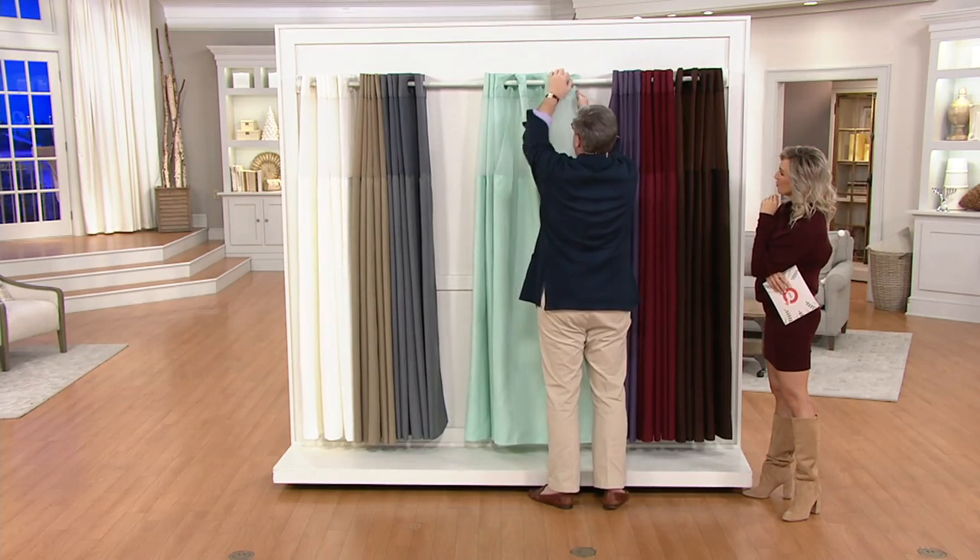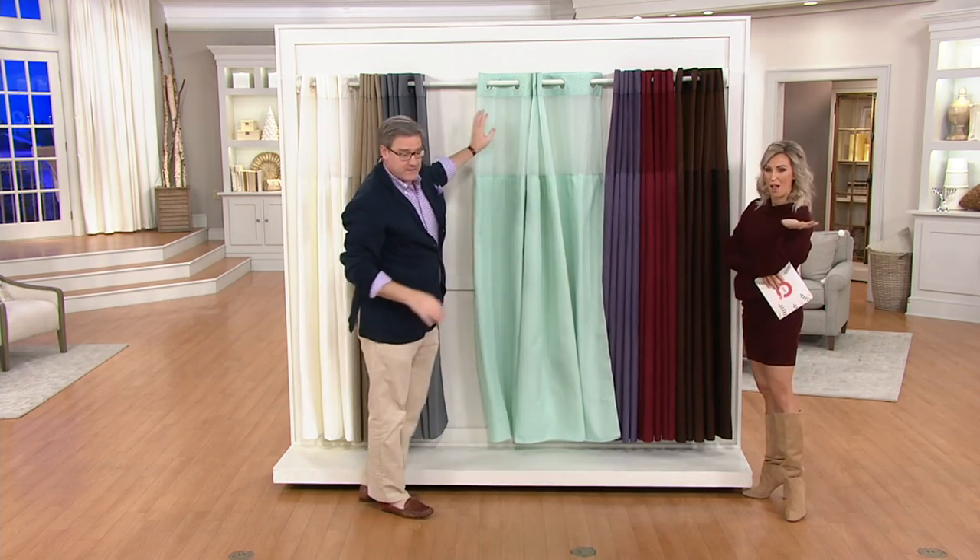It's just a push-slide motion, and you can put up a new shower curtain in moments. Easy peasy.